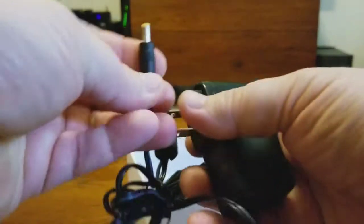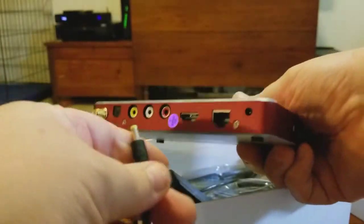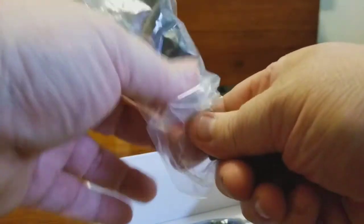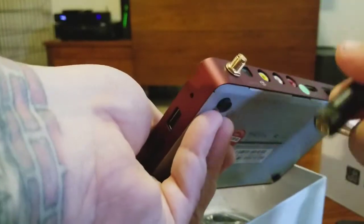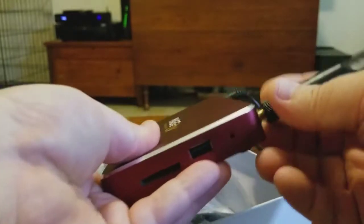The AC power supply just goes right into the slot on the top of the unit. You're also going to get an antenna — basically a little screw-on antenna, real nice and simple, nothing big or hard to do. That goes on the side; just screw it on like so.